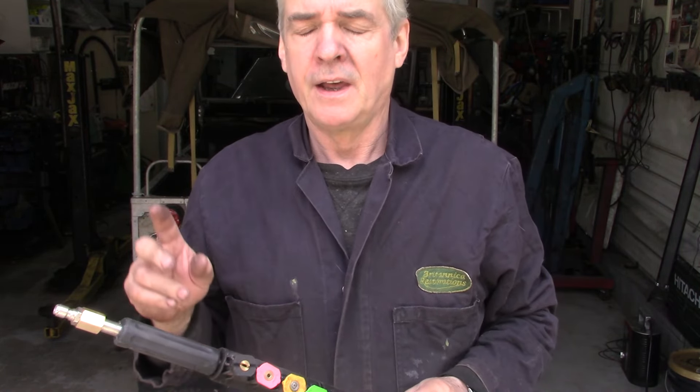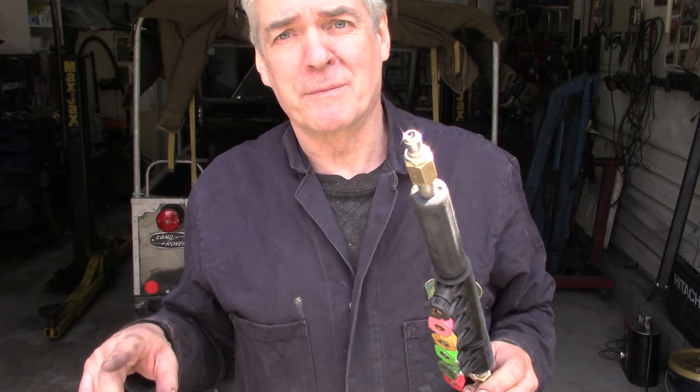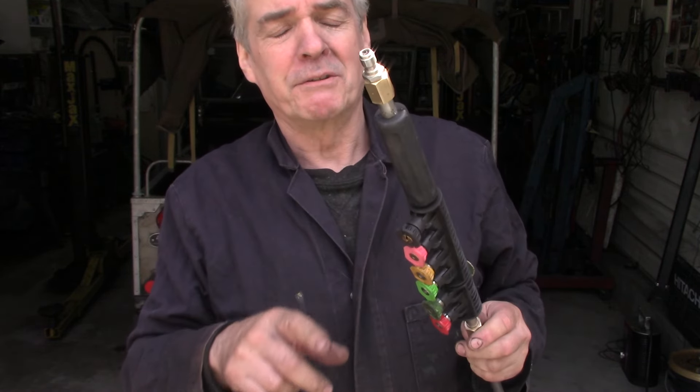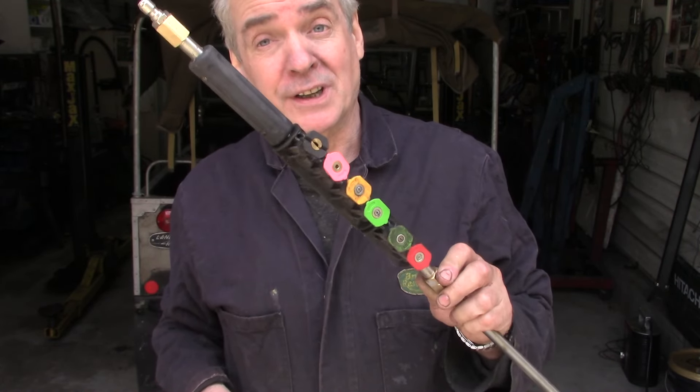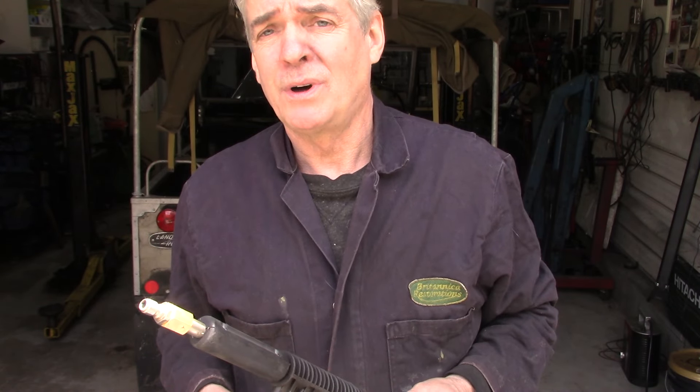The problem is if you interchange these jets on a three thousand PSI power washer you're going to get reduced flow — I'm going to show you an experiment with mine in a minute to show you the difference. Another thing about power washers is how many gallons per minute or litres per minute it puts out, because they can be deceiving. You could get a power washer rated at doing three gallons per hour, but under what pressure?